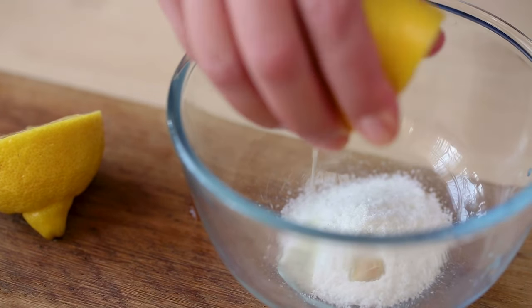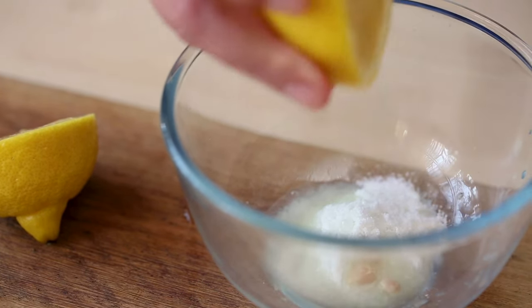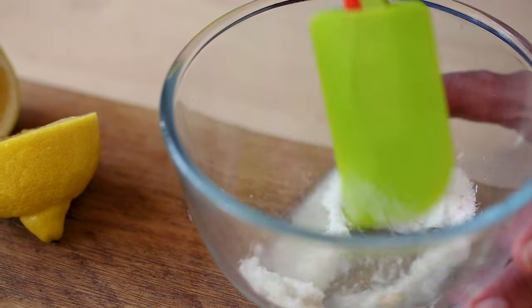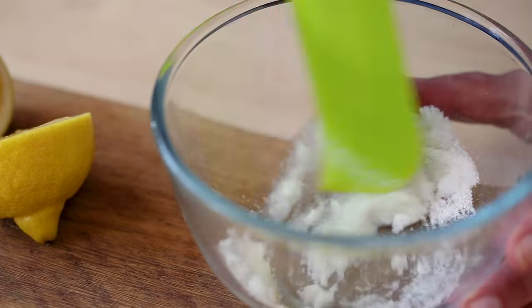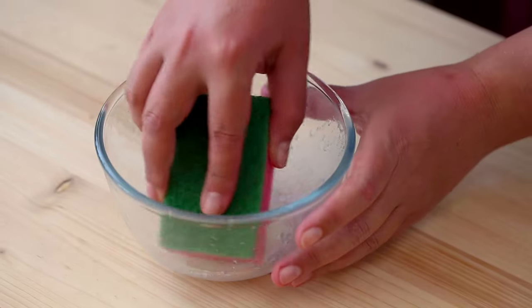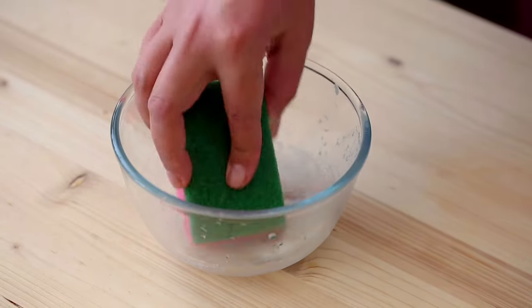Roll the lemon to help break up the membranes, then cut it in half. Put two tablespoons of salt into a small bowl and squeeze one half of the lemon juice into the bowl. Mix it up so it has a paste-like consistency.